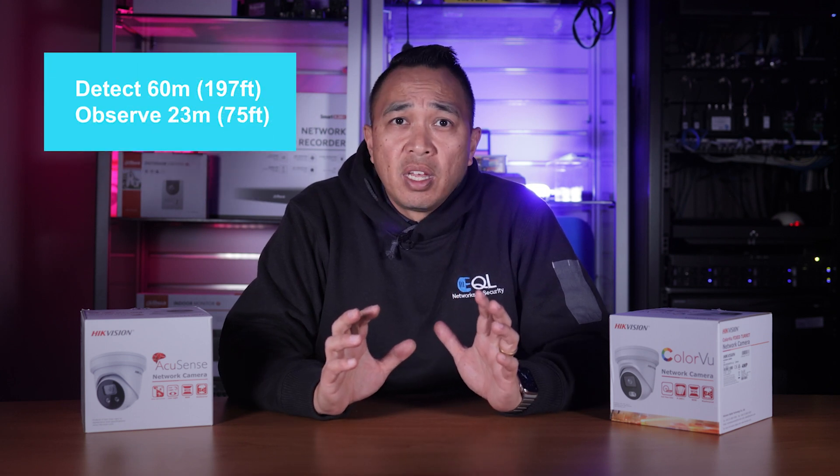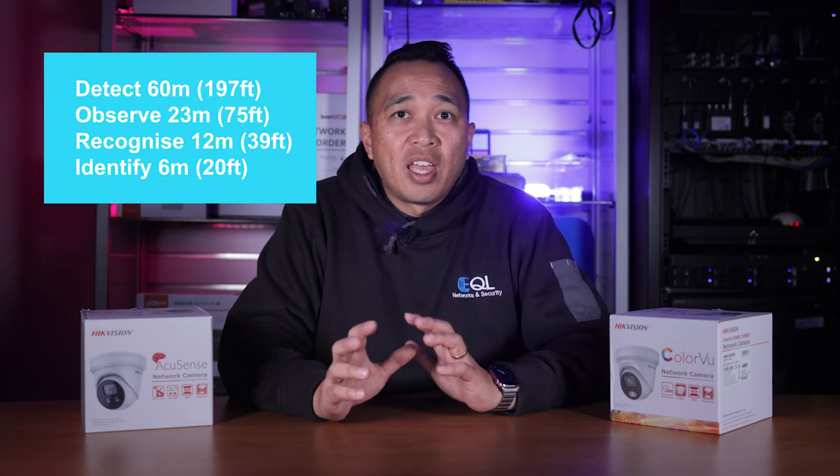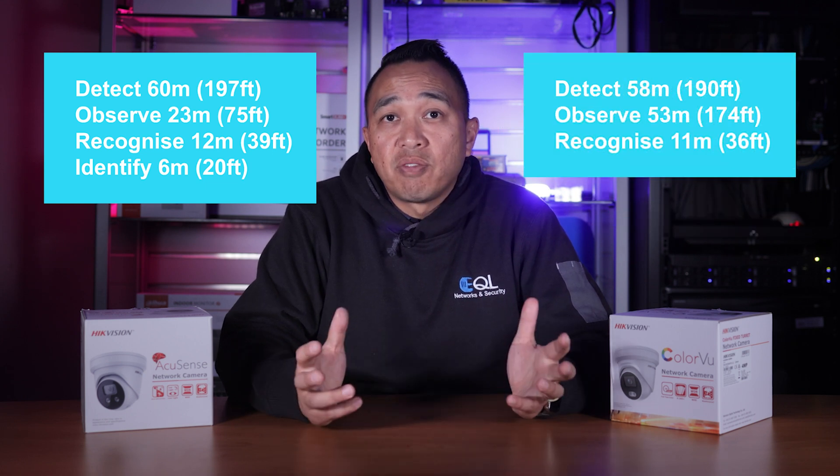According to the specs, the AccuSense camera is able to detect at 60 metres, observe at 23, recognise at 12, and identify at 6. The ColorView, on the other hand, can detect at 58, observe at 53, recognise at 11, and identify at 2.